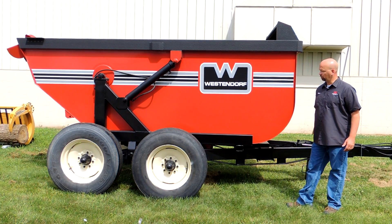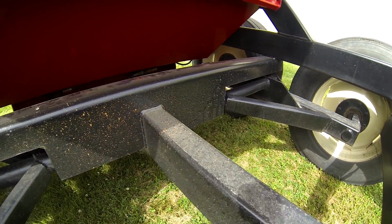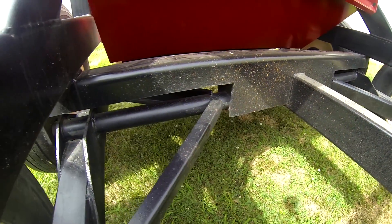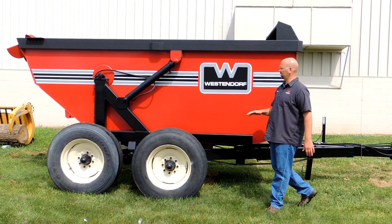You'll also notice a full tubular structure built underneath with a bridge design or truss design for more strength to carry more weight. It also has a walking tandem axle for uneven surfaces.